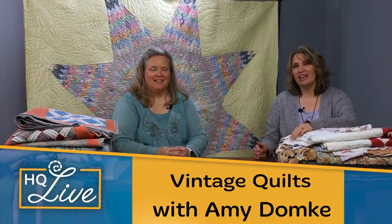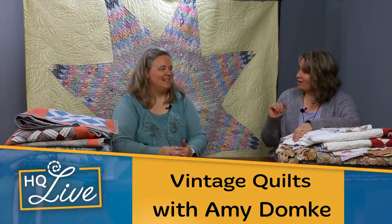Welcome to HQ Live. I'm Kim Sandberg, a studio educator at Handy Quilter, and with me today is Amy Domke, one of our national educators. She's here to talk all things vintage — linens, quilts, how to care for them, and a little bit of a trunk show. I love everything vintage, which is kind of funny because my decor style tends to be a little bit modern, but I love throwing vintage accents in and I just love linens and textiles in general.